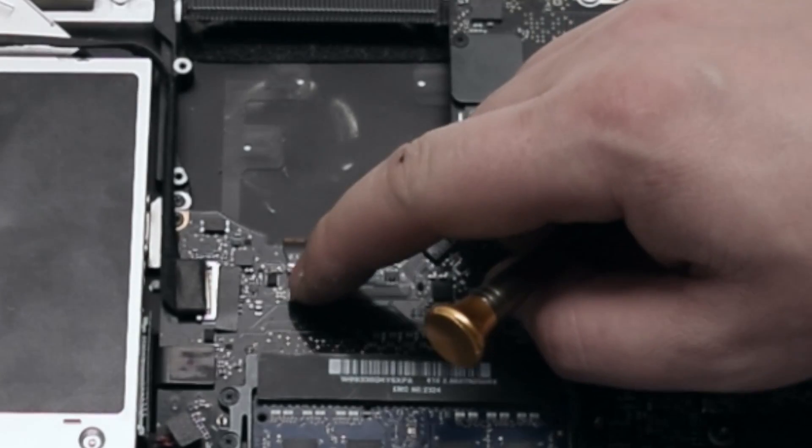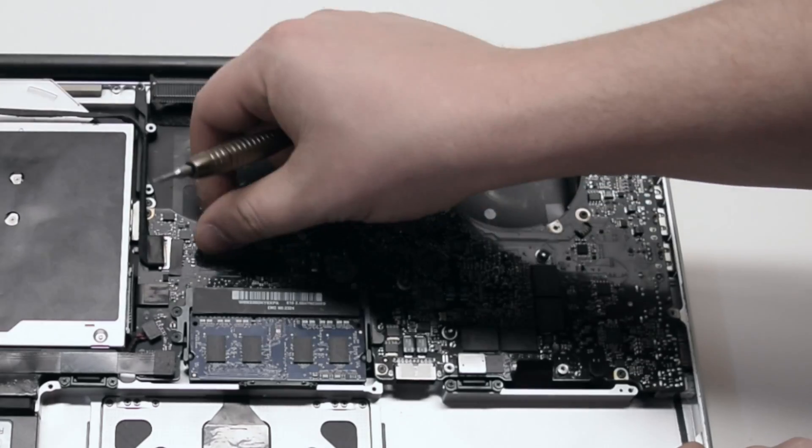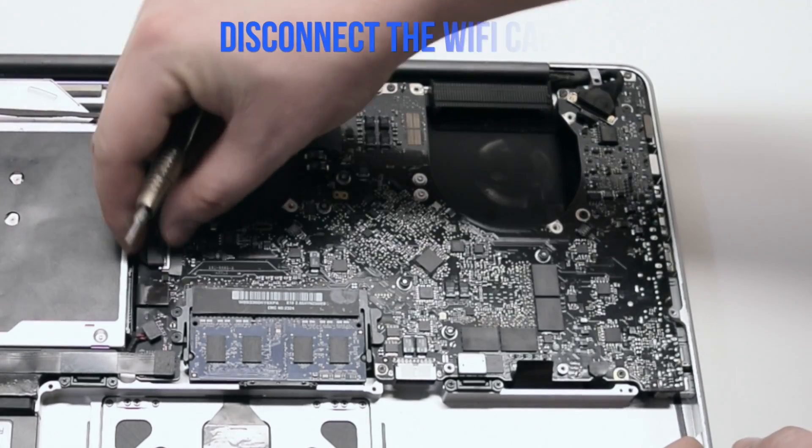Disconnect the keyboard backlight. It has a little lever that has to be pressed up. Then you can just pull out the cable. Make sure to push up that lever first.